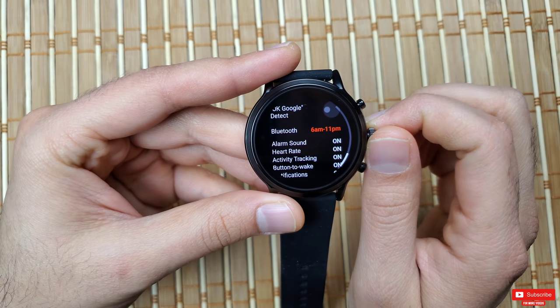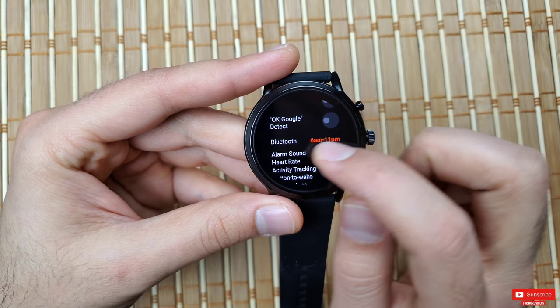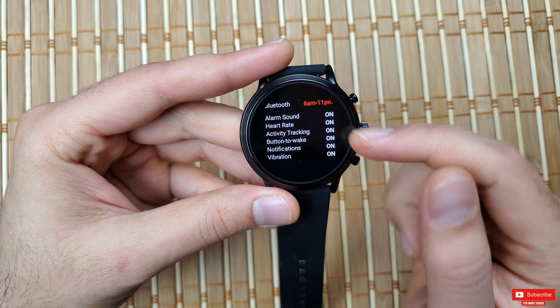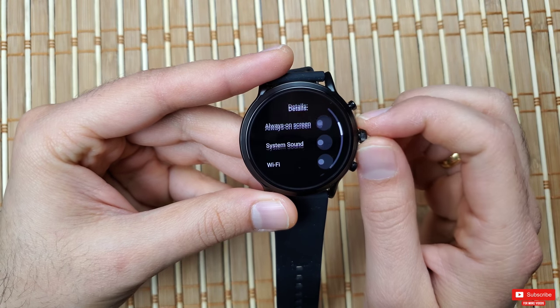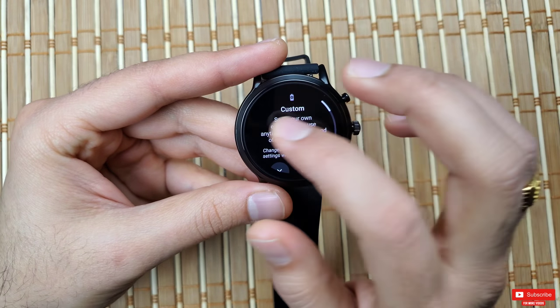It would be really nice if all the other options could be timed like Bluetooth — so Fossil, if you're watching this, that's something to work on in a future update. With all that said, I was able to get about two days of battery life with Custom mode.